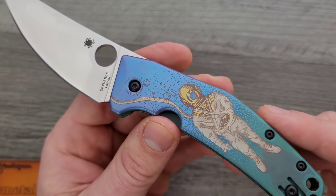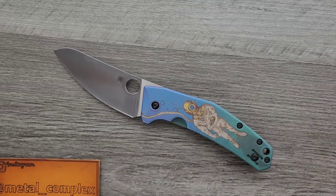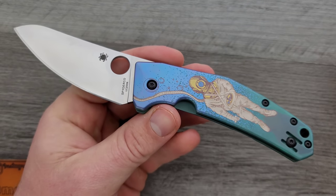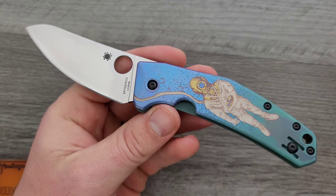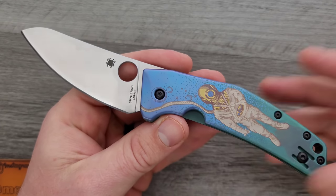I think this looks really good. He's got a pretty big following on Instagram - I think he's got 25,000 or so followers. He does artwork for a lot of different things. The guy's obviously got a lot of interest, and it just so happens that he's into knives. So that works out really well for us in the knife community because we get to enjoy his unique art style on some really cool collaborations.